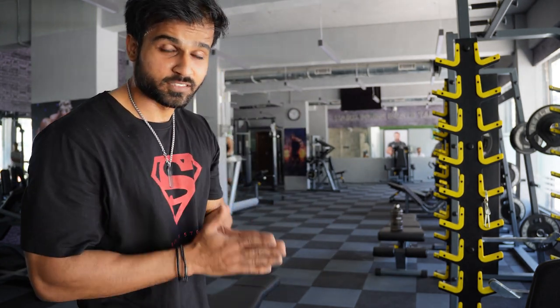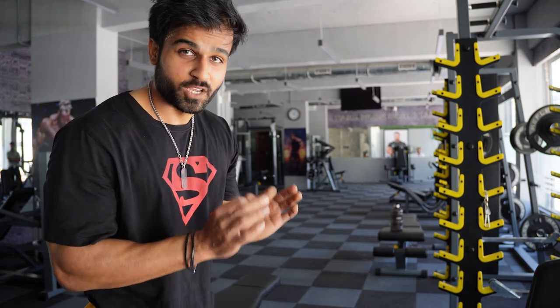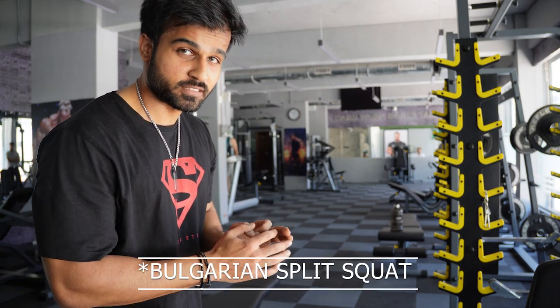The second bodyweight exercise we are going to do are lunges — free bodyweight lunges. I am quickly going to demonstrate how you do lunges.